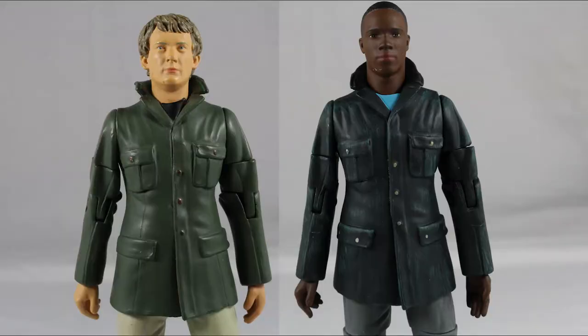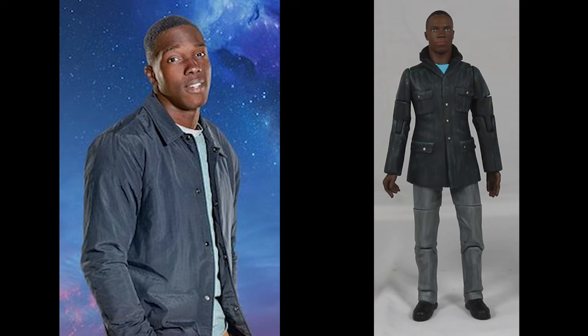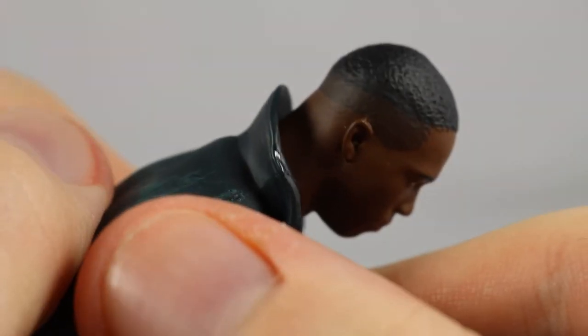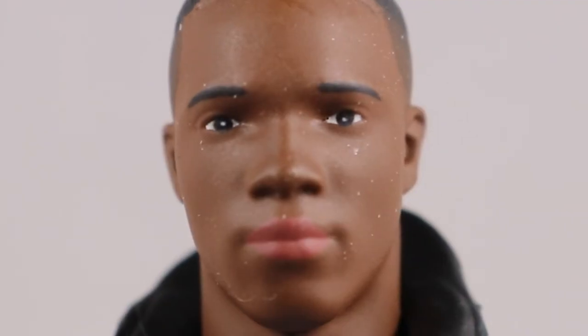Moving to Ryan — like Yaz, his body is taken from another Primeval figure mould, specifically Nick Cutter, with the head being the only new part. The outfit is taken from Rosa, but the figure body doesn't match it very well and the jacket doesn't resemble the actual outfit at all — pretty disappointing so far. His hair is very well done, matching his hairstyle perfectly, with detail for the top and the shaved sides. The face sculpt is good but not quite there — it looks a little off, though it does resemble Tosin Cole. The paint detail for the eyes, eyebrows and mouth is nice and sharp.